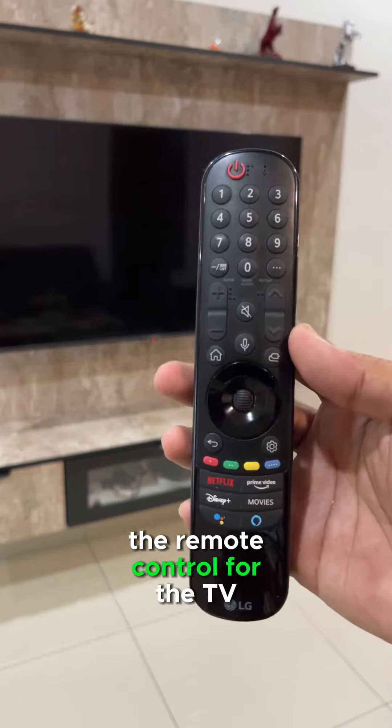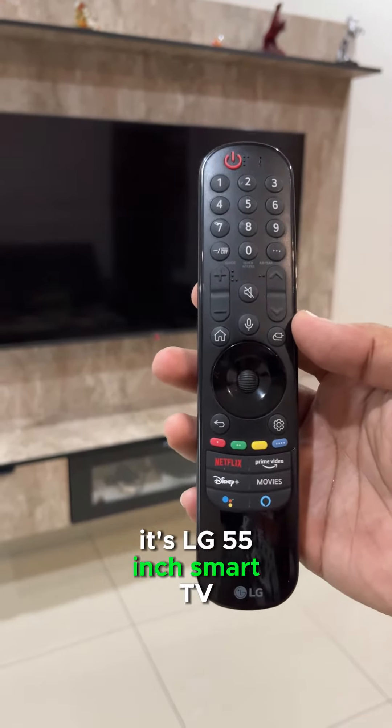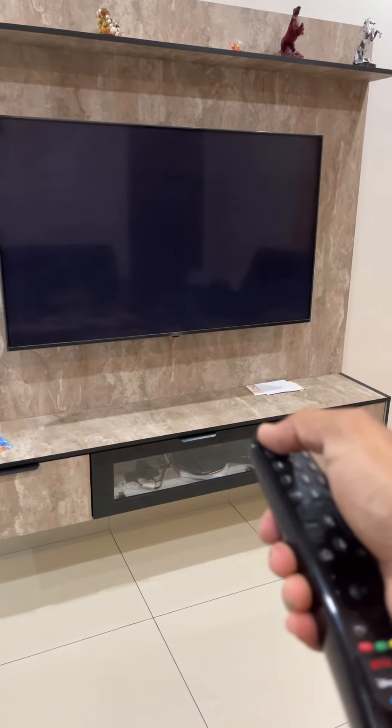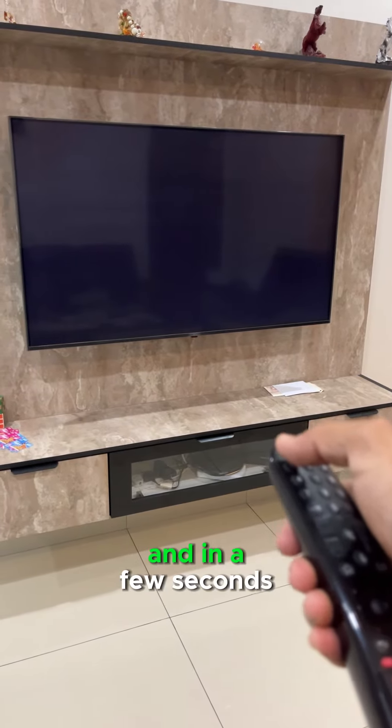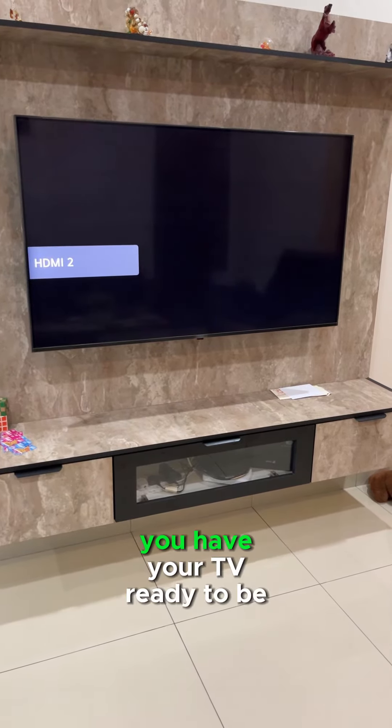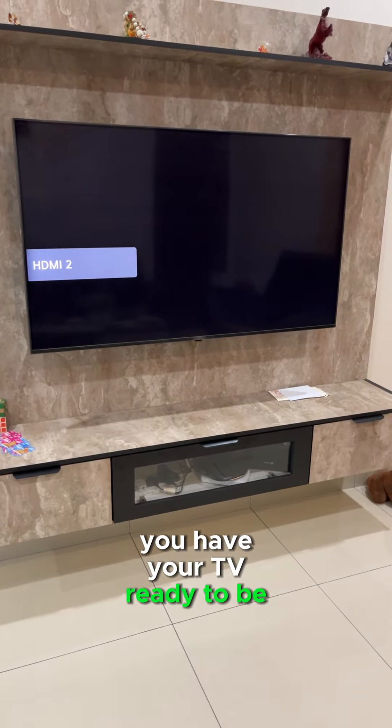And there you go, you're done. The remote control for the TV — it's an LG 55-inch smart TV. I'm going to try switching it on. And in a few seconds, you have your TV ready to be watched.